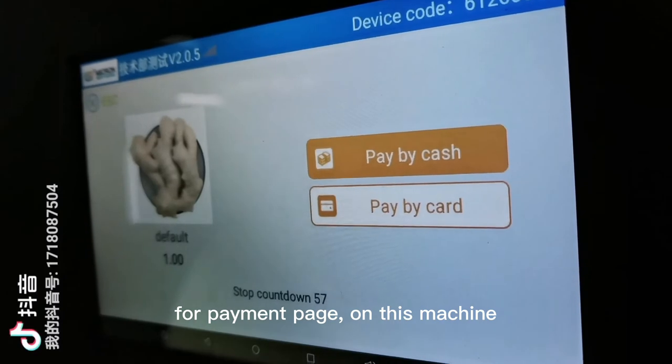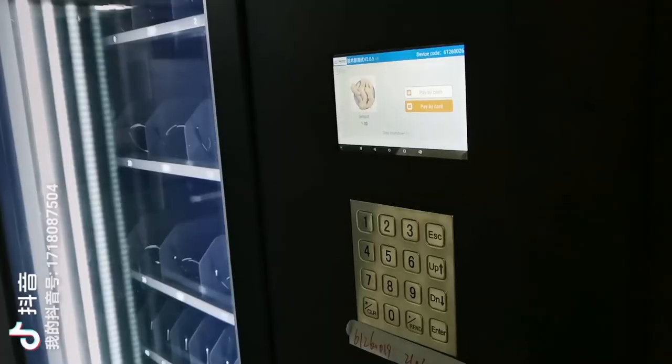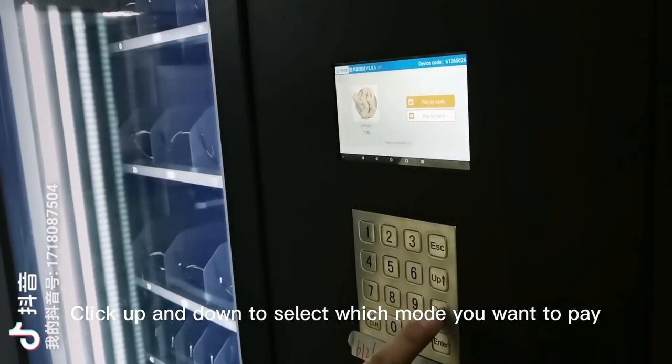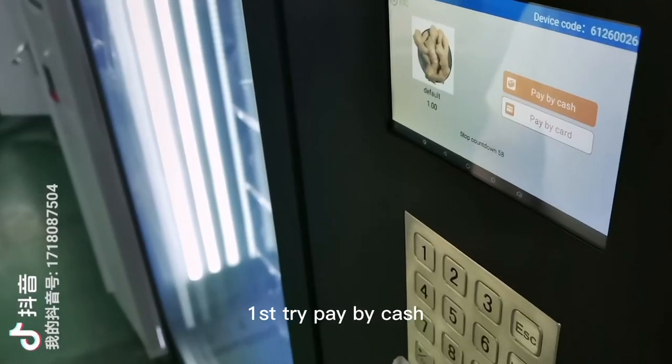For this machine, there are two options: pay by cash or pay by card. Click up and down to select which payment mode you want. First, try pay by cash.